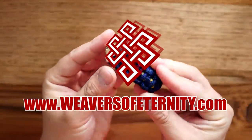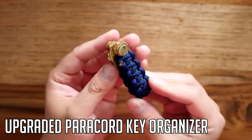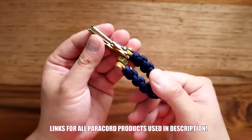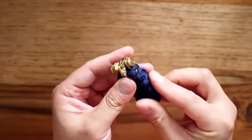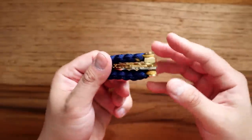Hey, what's going on weavers, thank you so much for being here. In today's video we're learning how to make the upgraded version of the paracord key organizer. You guys really loved the first version, so this one has been upgraded with a bit of hardware using a chicago screw, and I think it's even better. That being said, let's get into the tutorial.